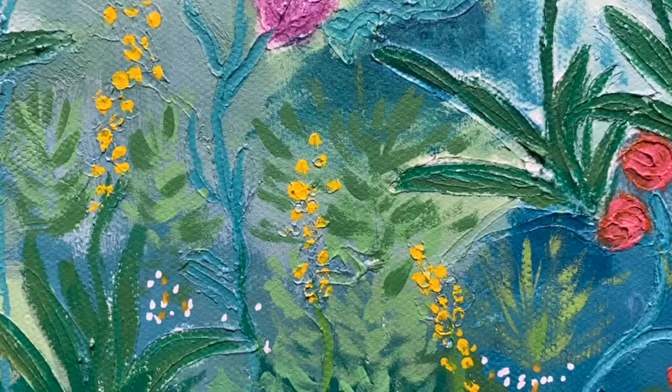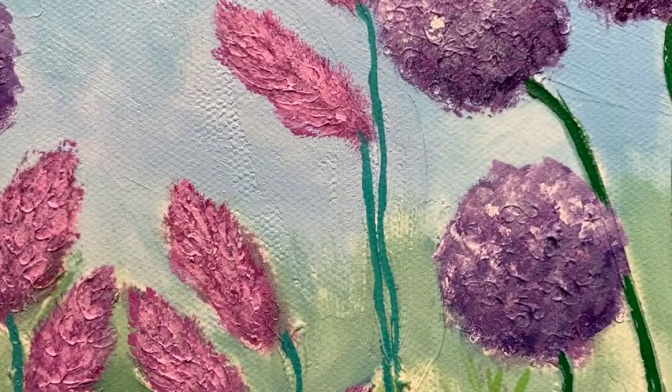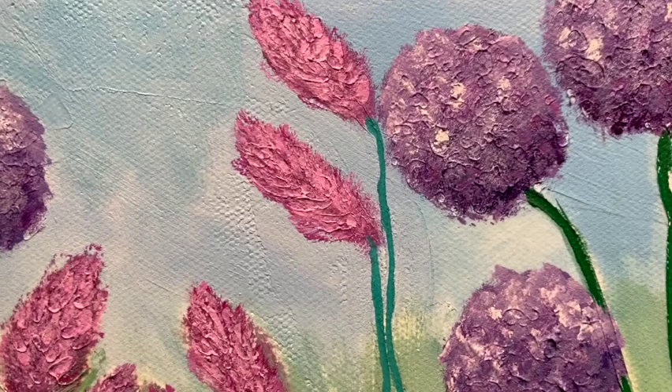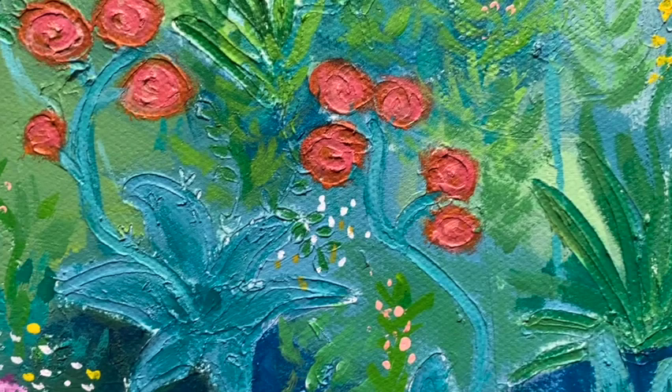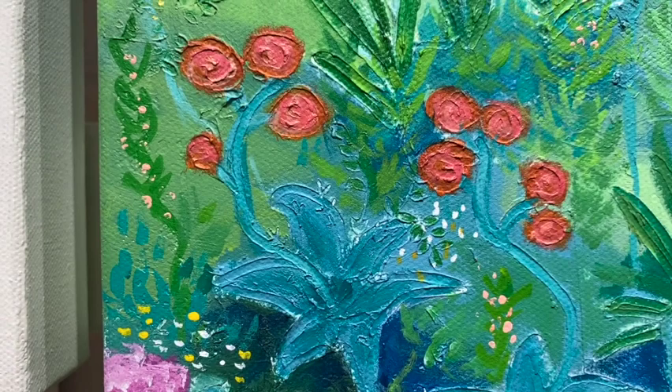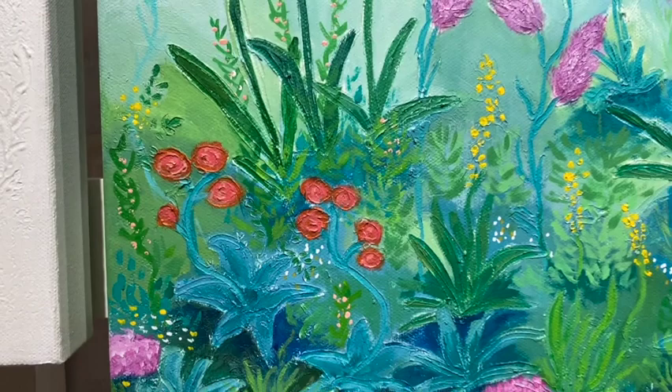Mostly in this particular painting I haven't used stamps — I've just used the end of a paintbrush and scratched in the design before I started painting. For the Allium flowers I roughed up the texture by dotting the end of the paintbrush into it, which makes a lovely round circular shape. Here I also scratched in the outline of a succulent and the little succulent flowers, which just makes the painting a little more fun and adds some little surprises for people to notice when they get up close.